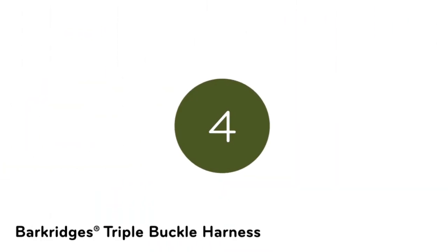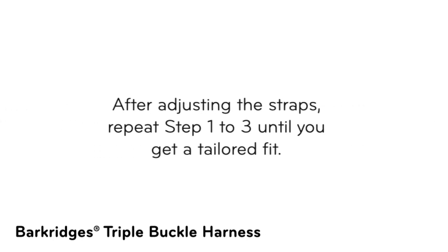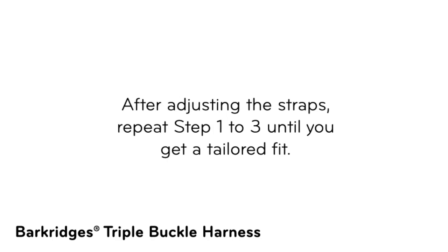Step 4: Repeat till fit. After adjusting the straps, repeat Steps 1 to 3 until you get a tailored fit.